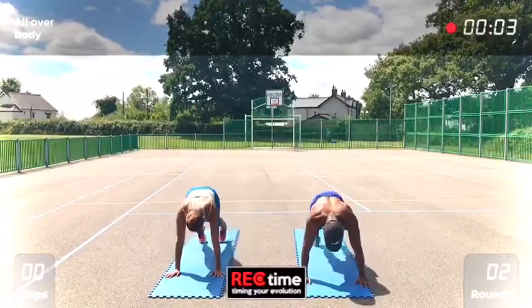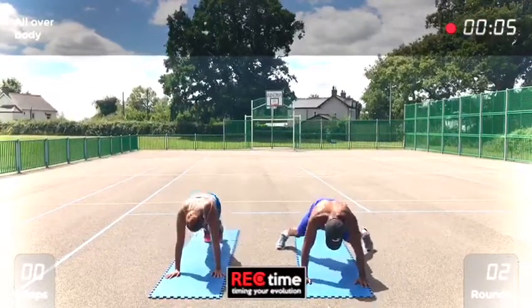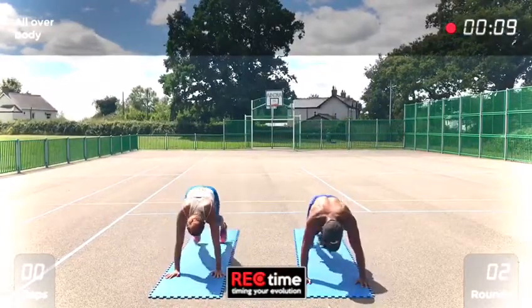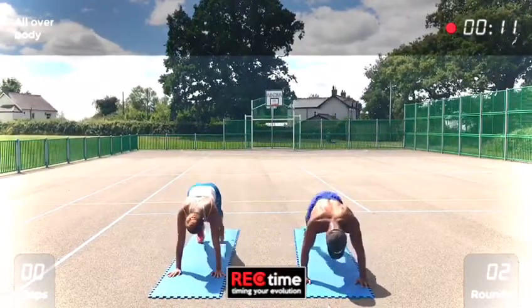1, 2, 3, 4 — four mountain climbers: 1, 2, 3, 4. Same again.